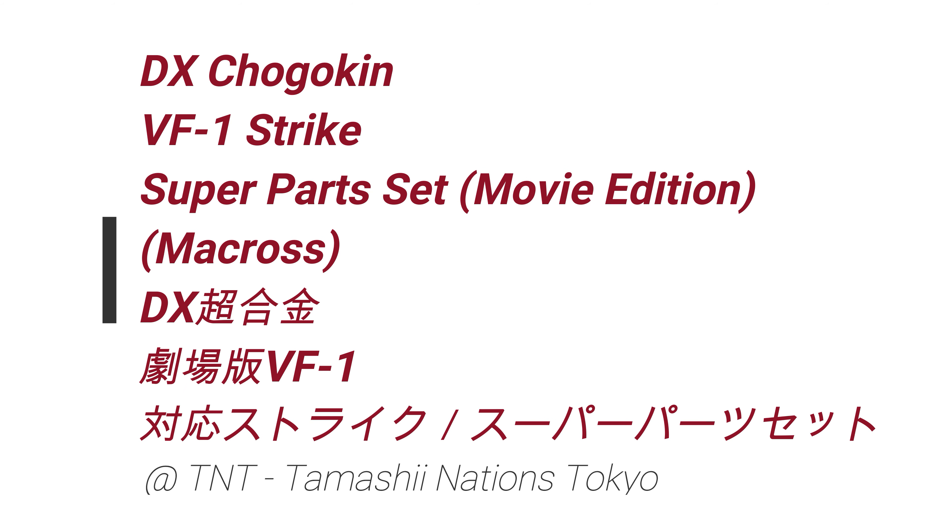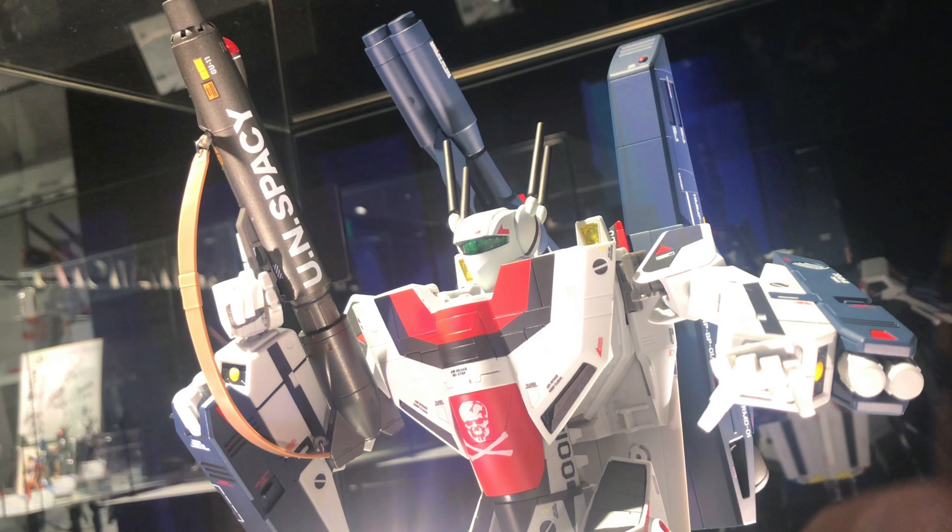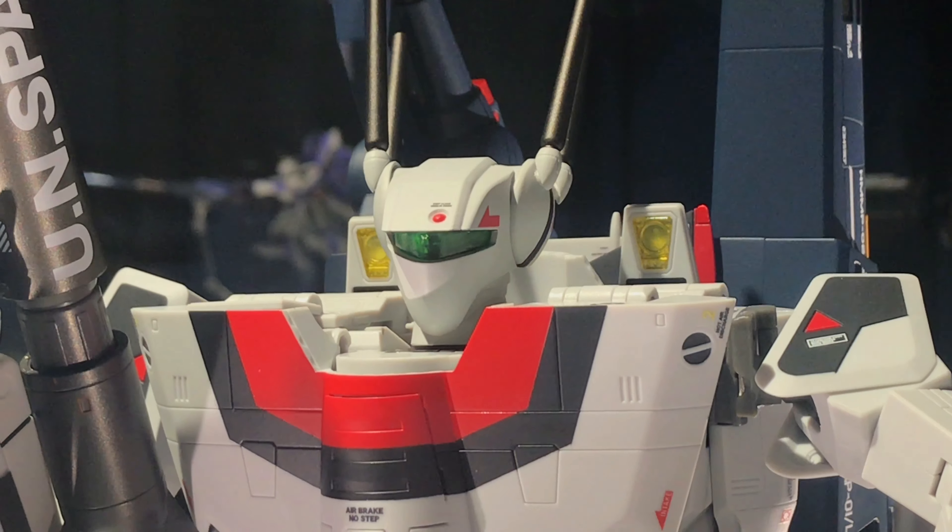Hi, I'm Eiro Irems. Hey, what's up? So in this video, we take a look at the Tamashii Nations DX Chogokin VF1 Strike Super Part Set.